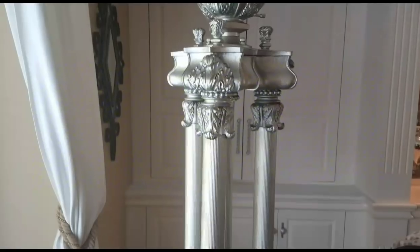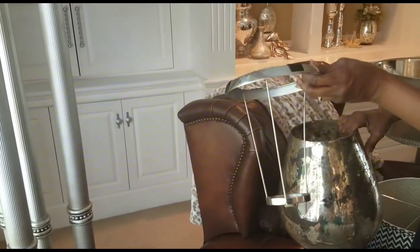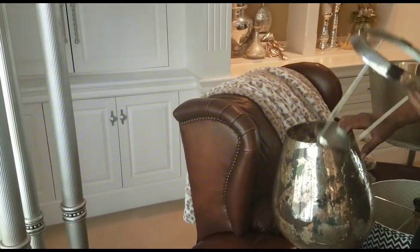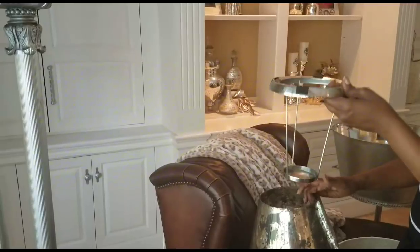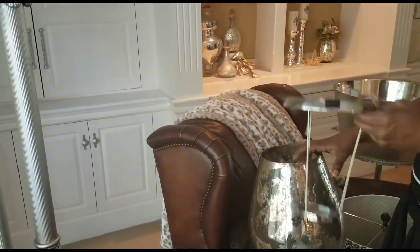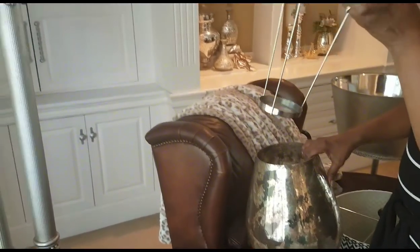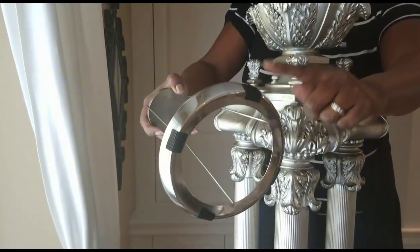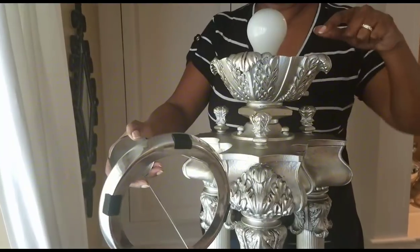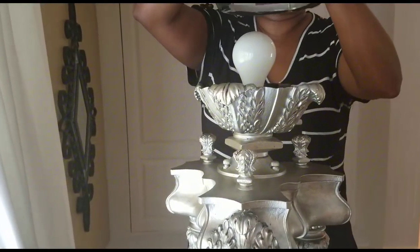This is how the shade turned out. Let me show you how I'm going to attach it to the lamp. I'm going to use this harp — it's actually the rim for a candle holder that I no longer need. I've already added velcro to the top of this piece and to the inside of the lamp, so that's how I'm going to secure it onto the lamp so I can add the shade to the top.